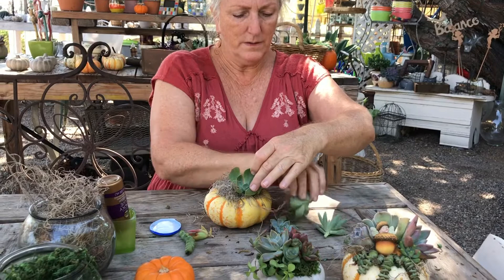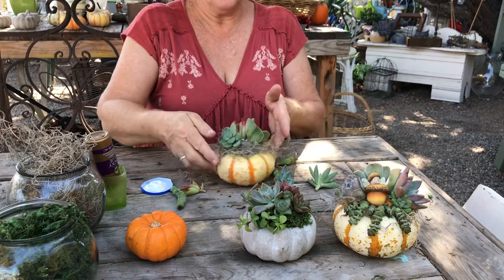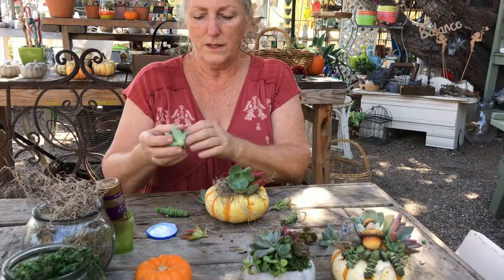This is one of my favorite succulents — it looks like a little rosette. So I'm going to put that right in the front of my pumpkin and I love this pop of color here. These long pieces are really kind of cool to hang down the side of a pumpkin, so I'm going to put those in as well. I have a really great variety of succulents in front of me that I'm just playing around with.